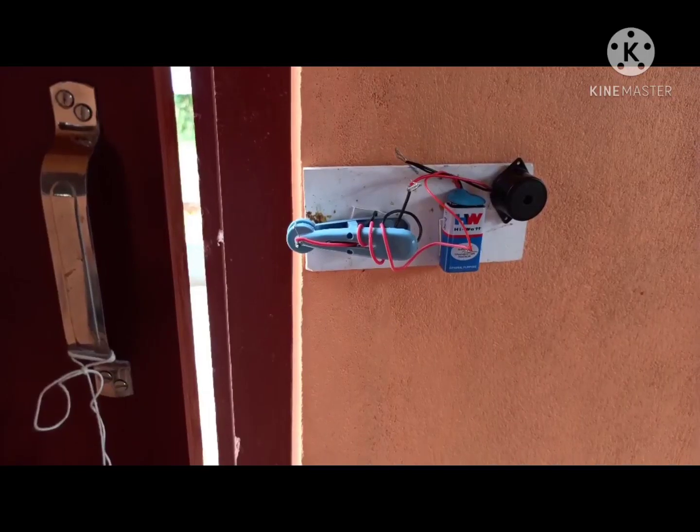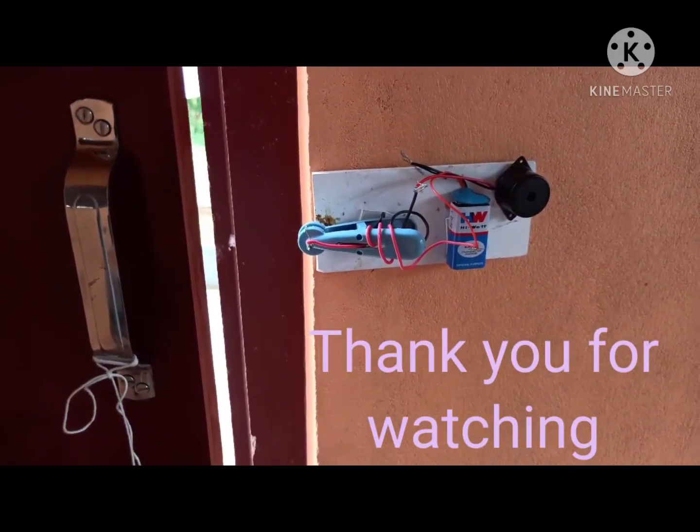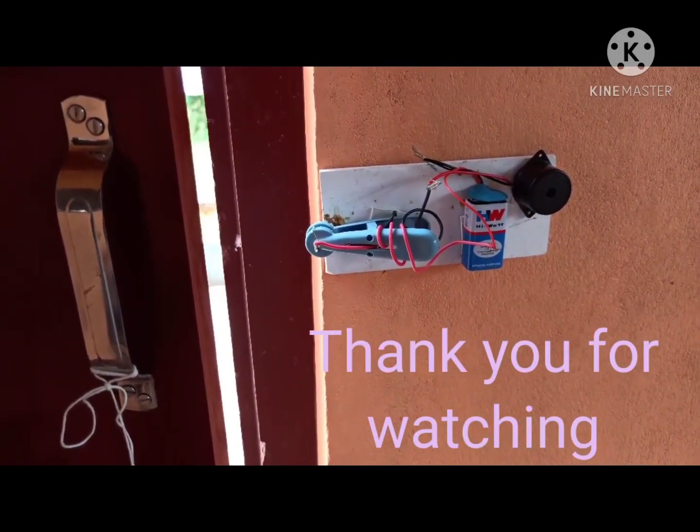Hope you enjoyed this experiment. Thank you for watching. Please subscribe and share this video. Thank you.